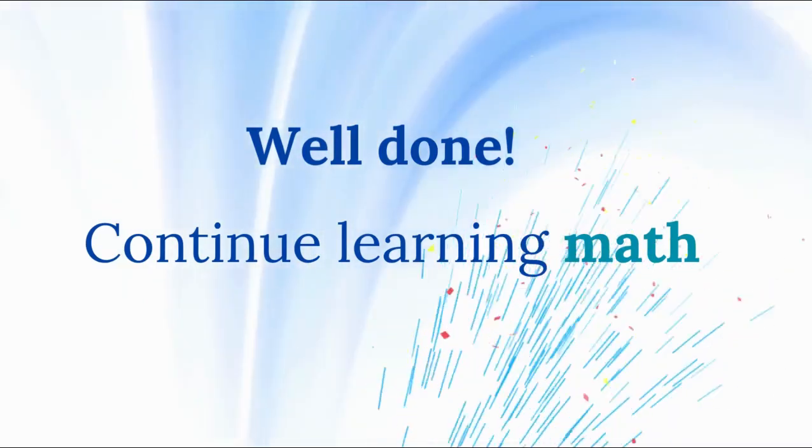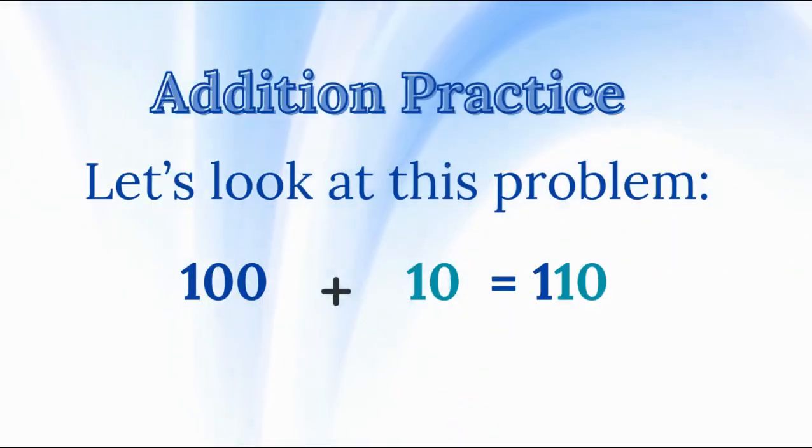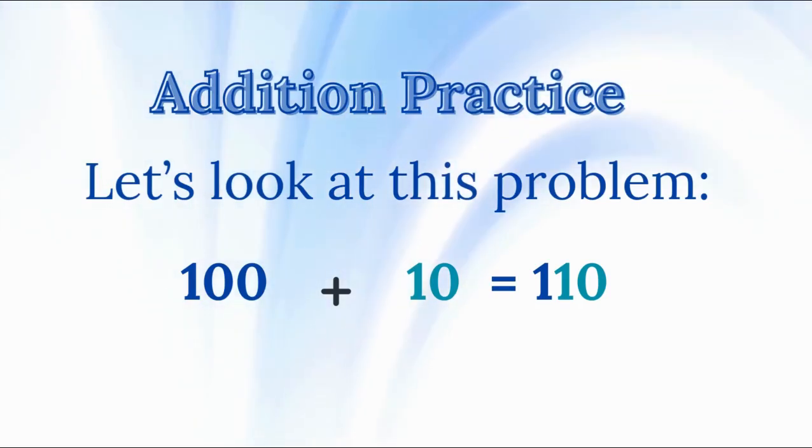Well done. Continue learning math. Addition practice — let's look at this problem: 100 plus 10 equals 110. Now, let's break it down.